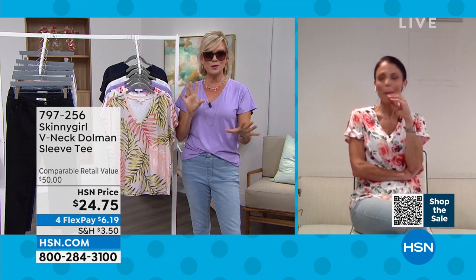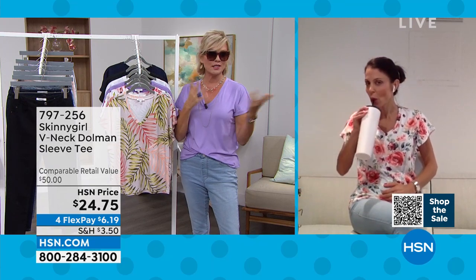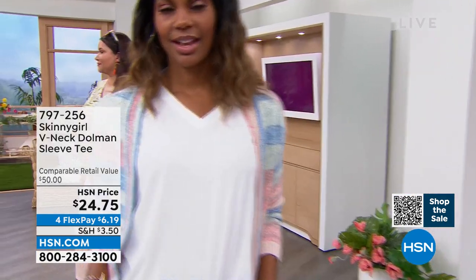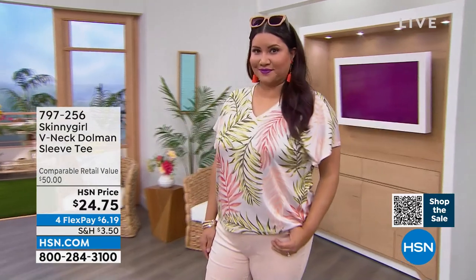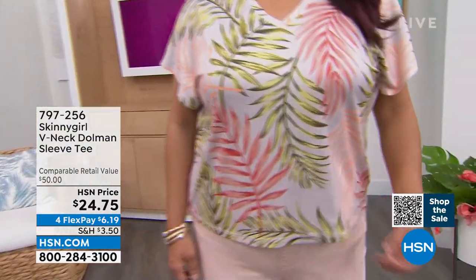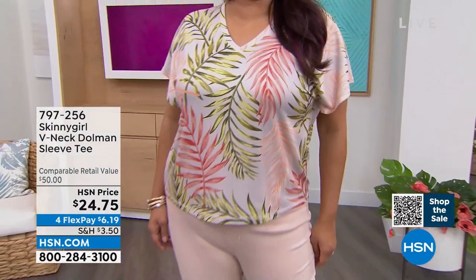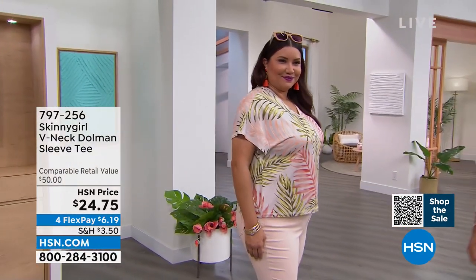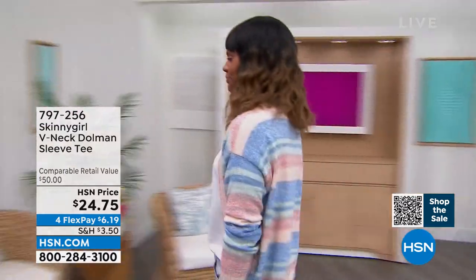We have less than 5,000 total for the day and very few of our today's special in comparison to other today's specials we've offered over the years with Skinny Girl. Our today's special is incredible. And so are the tops — perfect whether you do a little front tuck, a side tuck, no tuck, or full tuck. It's one of those tops that just always works.